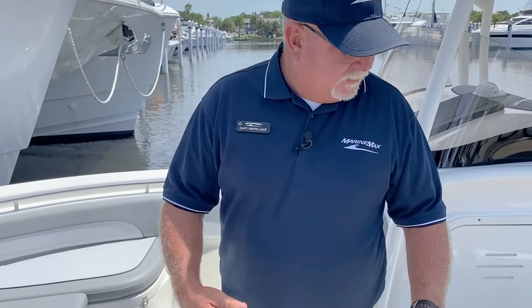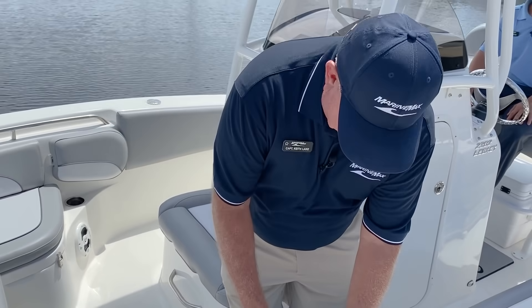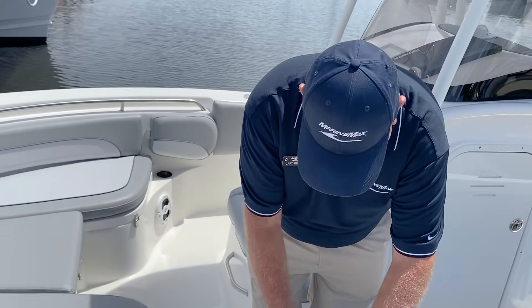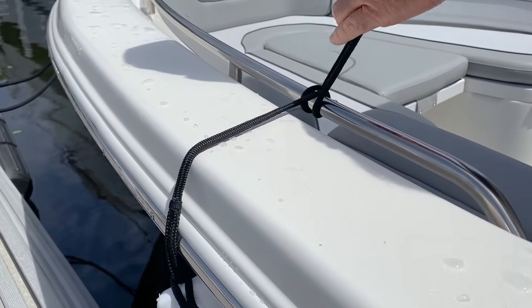Just one quick item which you would think would be common sense with these fenders when you're putting them on your boat. Make sure they're going to be along the lateral line of the boat where they're actually going to help. Obviously this bow curves around, and if I had put this fender way forward —